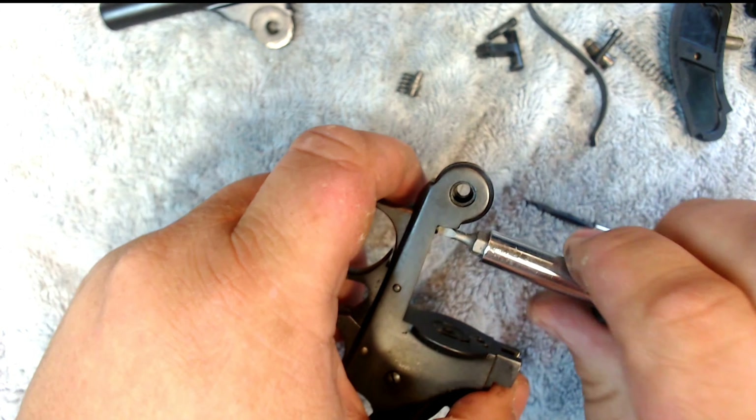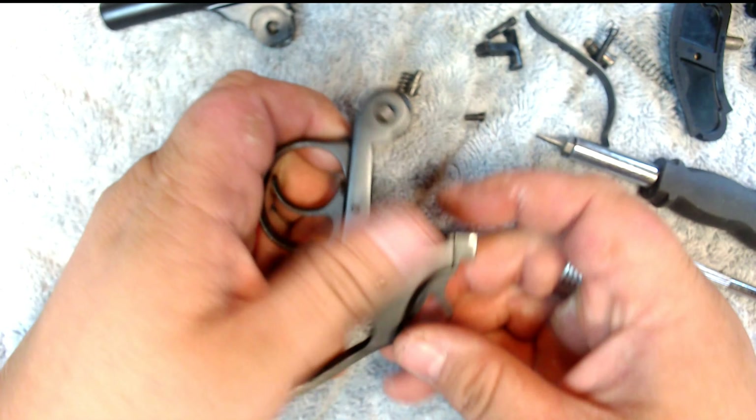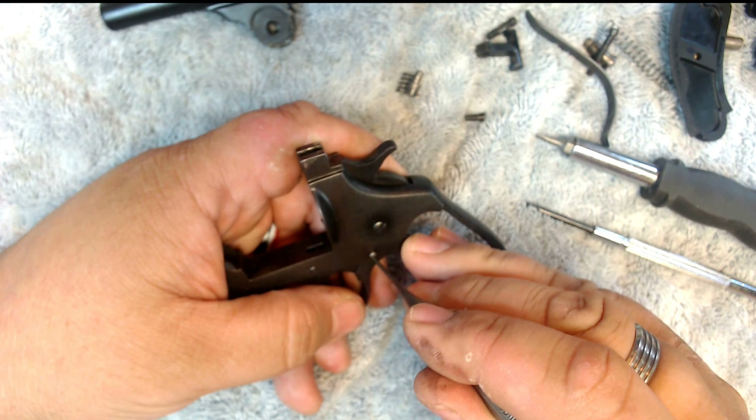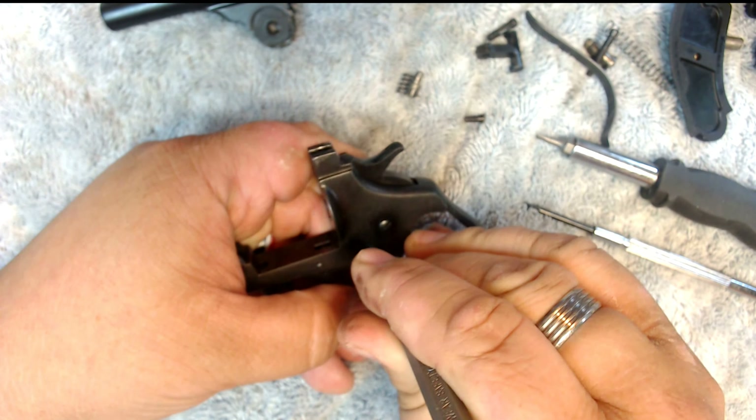Moving on to the back end of the gun, I'm going to go ahead and take off the grips. Those come off pretty easily — just pop them off like this. Make sure your hammer's in the down position, then pop out your spring.